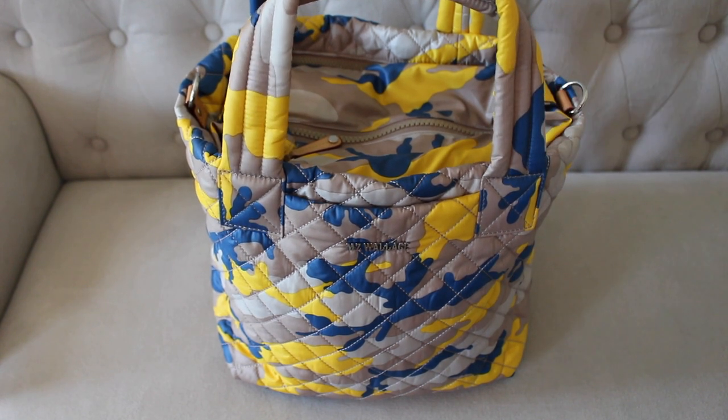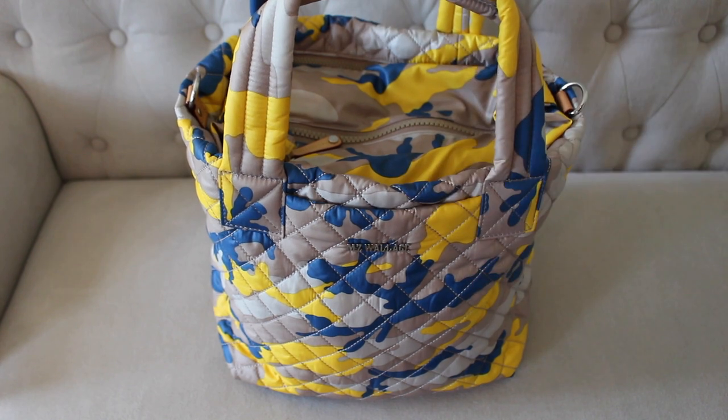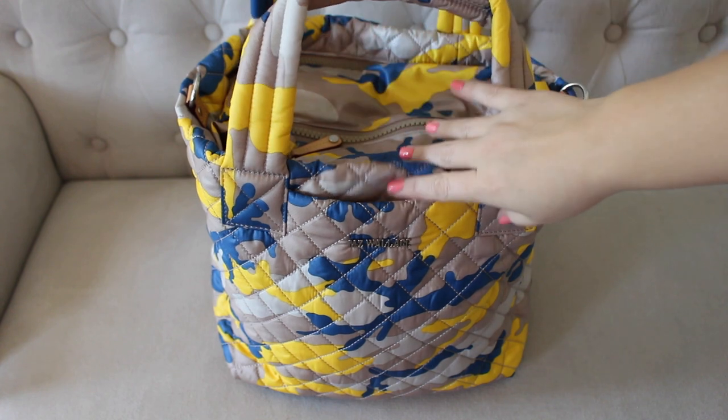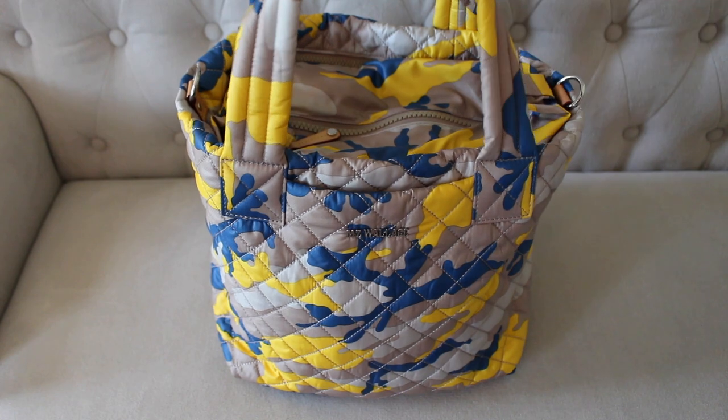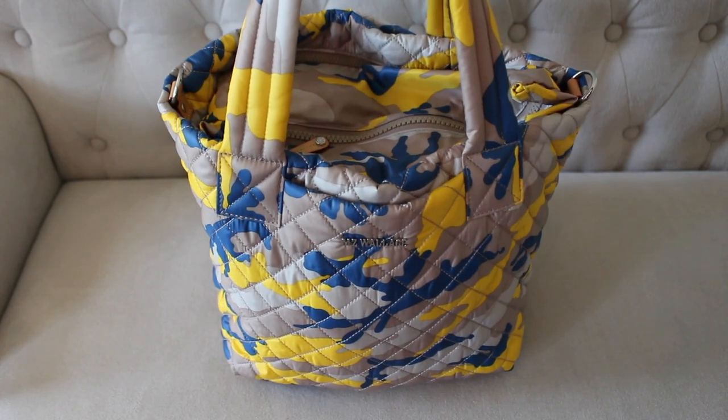I have this bag packed for me and my three kids — for basketball practice tonight. I have some activities for them, I have stuff to keep me busy, so it's really, really full. The only thing I'm going to carry in addition is a small cooler bag that has some snacks and our water bottles, since we're going to be outside for a long period of time. But obviously you can pack this bag however you wish — there are so many different ways to use it.